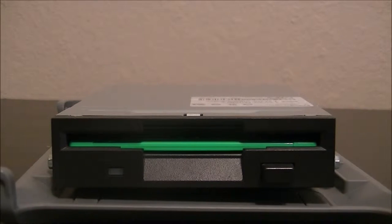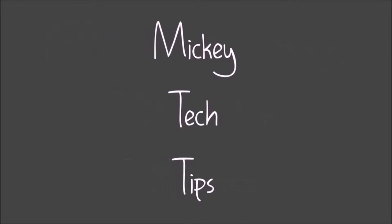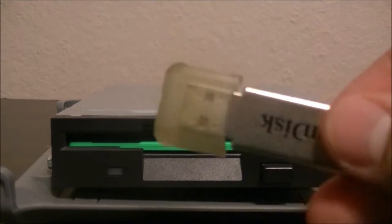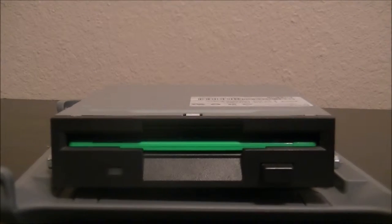This floppy drive was made around 2005, which was the period of transitioning from the floppy disk drive to the thumb drive and CD drive era.